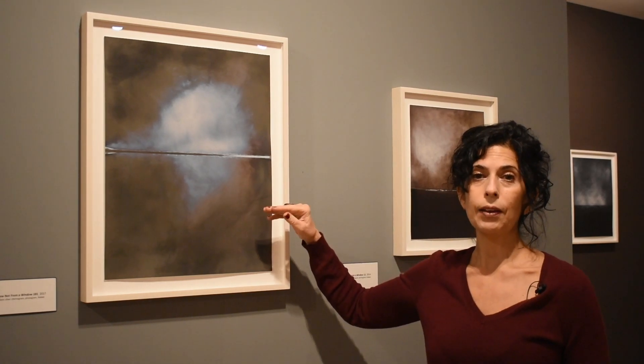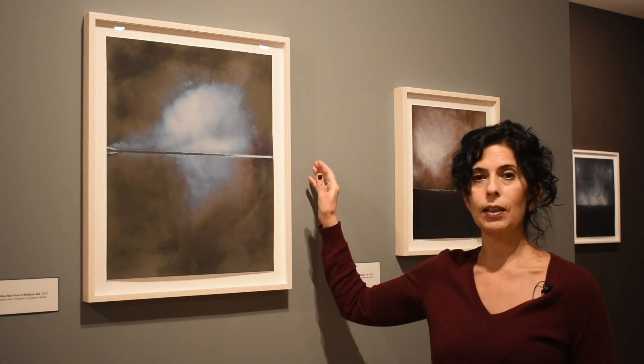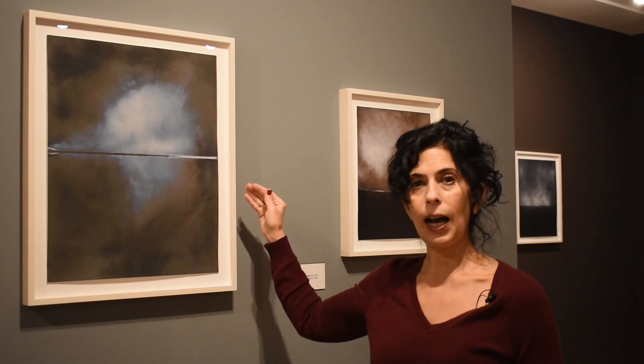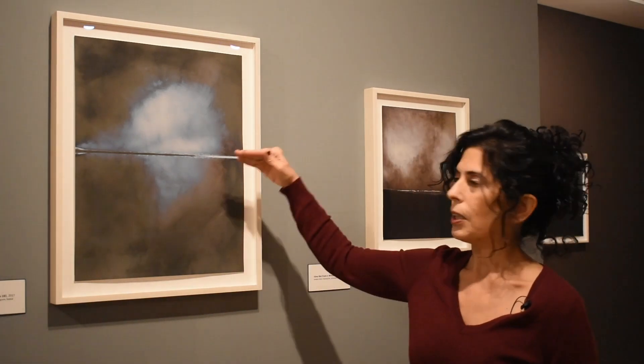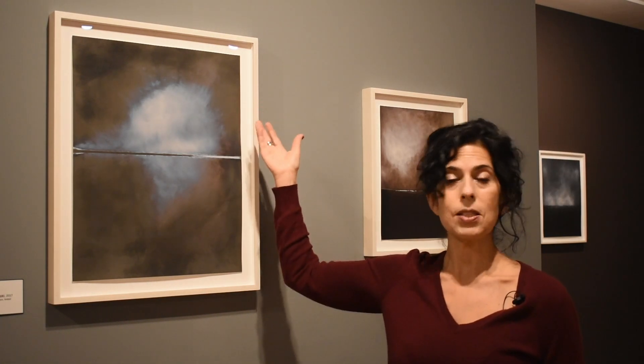The first act is the creasing of the paper — the making of the fold. The second act is the manipulation of the bottom, the area beneath the fold. The third act is the top of the print, the area above the fold. All of this begins with a process of sketching that can sometimes take weeks before Kelton ever approaches the photosensitive paper. He folds, lets it sit, manipulates the lower part, lets it dry, then manipulates the top, lets it dry.